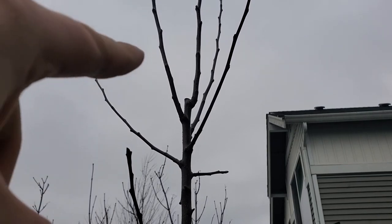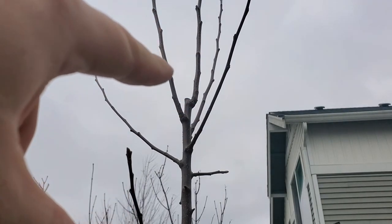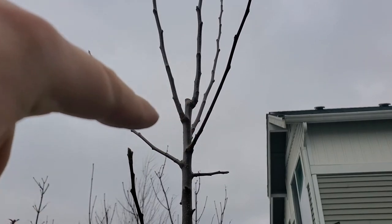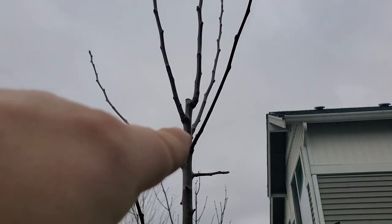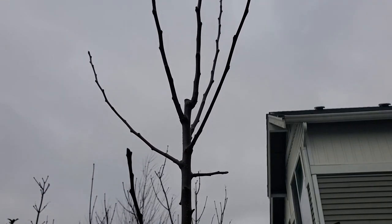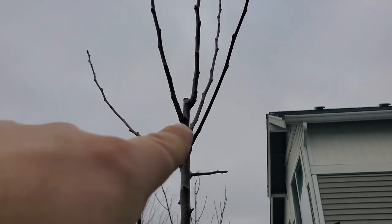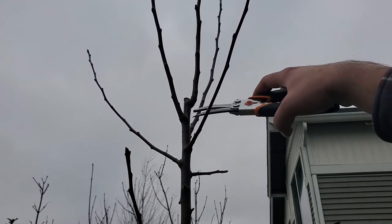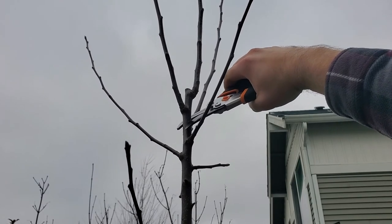I don't want to just prune off the top two leaders and leave the highest one, because if I do that I'm creating two wounds. Whereas if I prune it down to the third — the lowest vertical leader — then I only have one wound. The more wounds you have, whether pruning cuts or otherwise, that's more ways for bacteria and bad fungus to get into your tree. So the more wounds you can prevent, the better. It's going to go down to that third one — coming in on an angle and making a good clean cut.